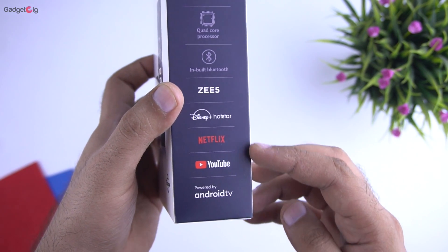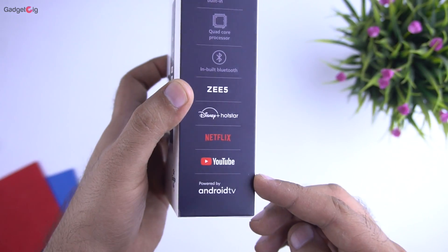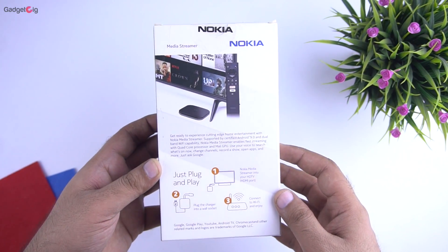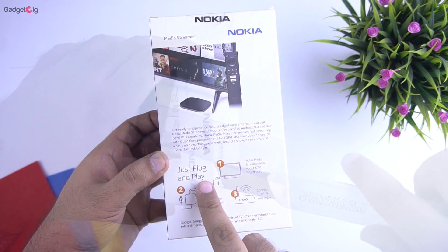Here you can see the streaming apps it supports, and apart from that you can also download more from the Play Store. Looking at the back of the box we have the setup info, and it's really easy as it's just a plug and play device.